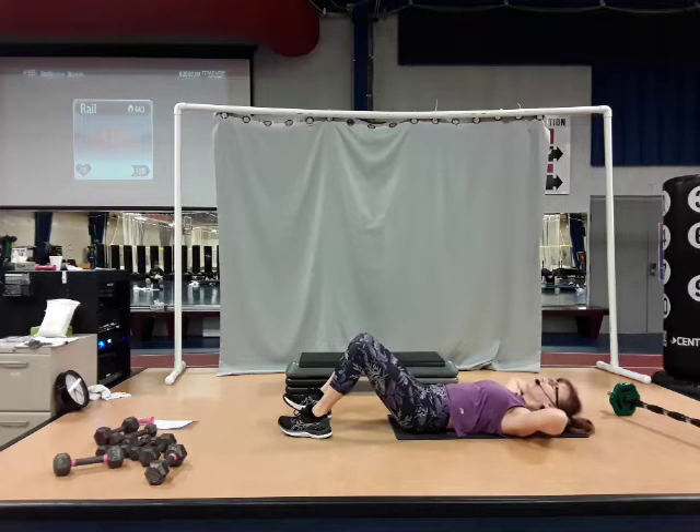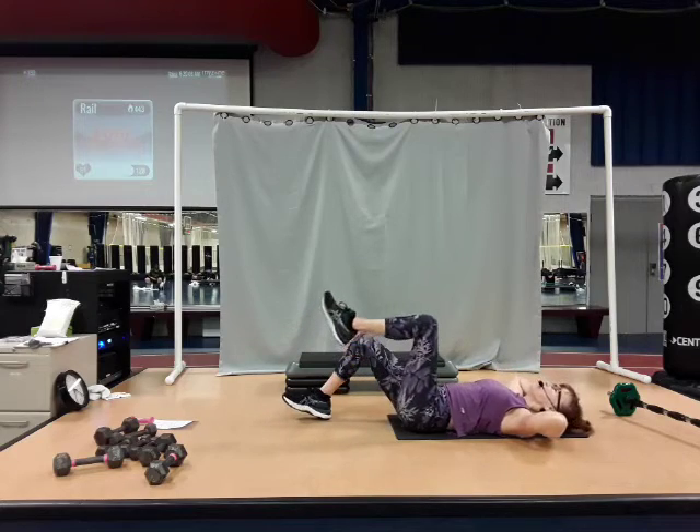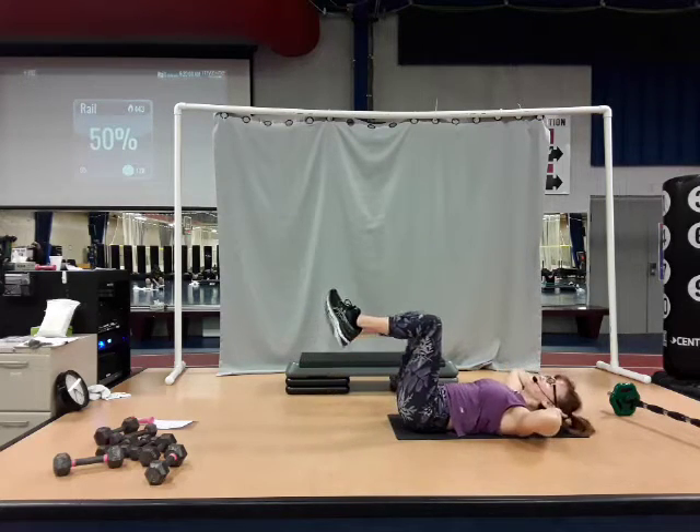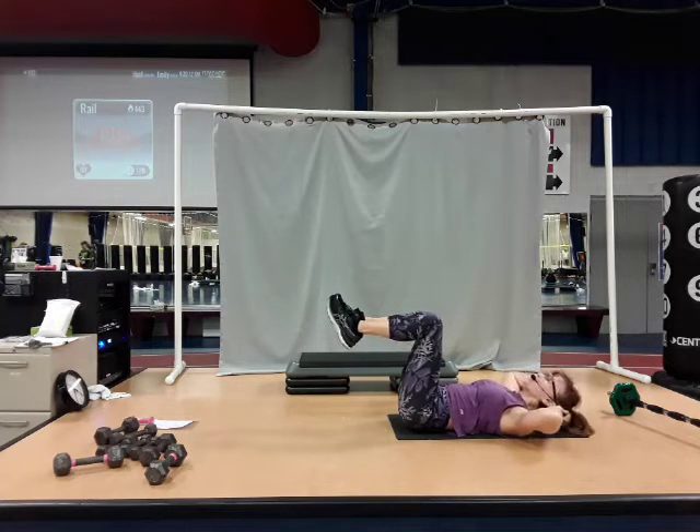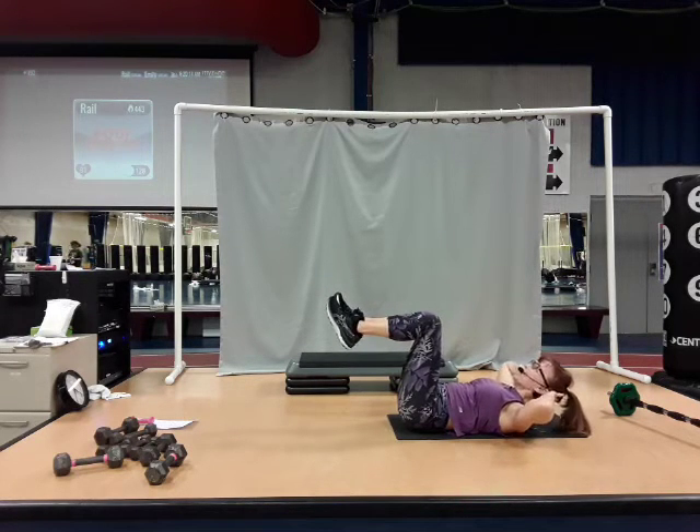Let's just go back to singles. Stay here. Bring that left knee above your hip, follow with your right. We're going to start with the area below the navel — think about that area, I want you to contract it nice and tight.